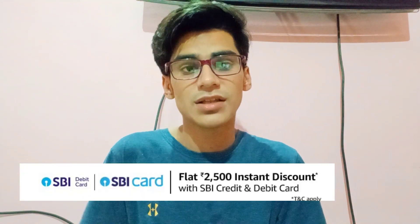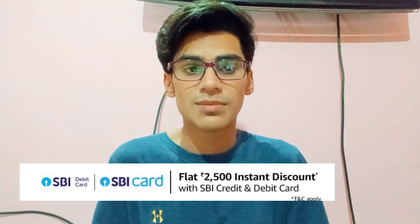You can buy this phone, but first you need to know it is Rs. 28,990. What you have to do is buy an SBI card. If you buy an SBI EMI card, you will be eligible for the offer I am going to tell you about.